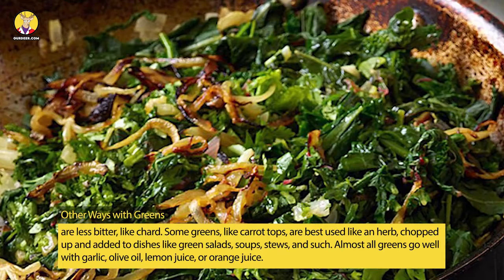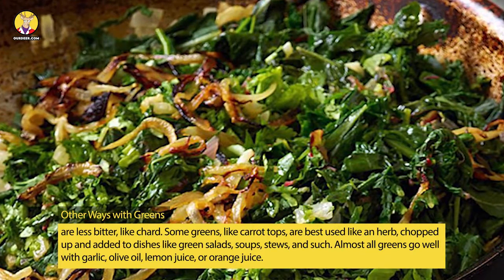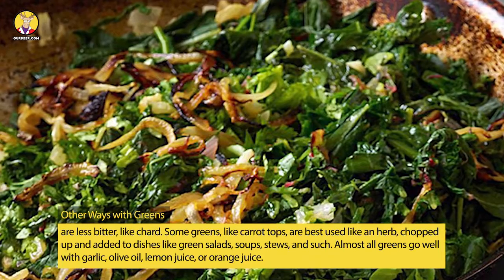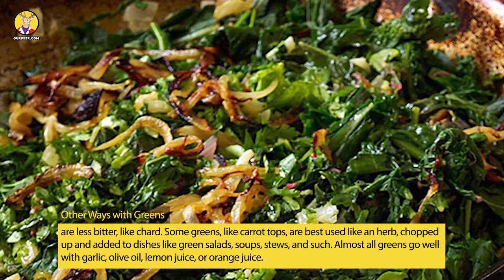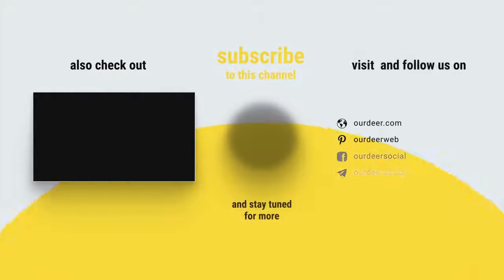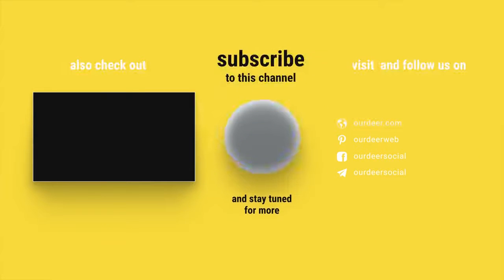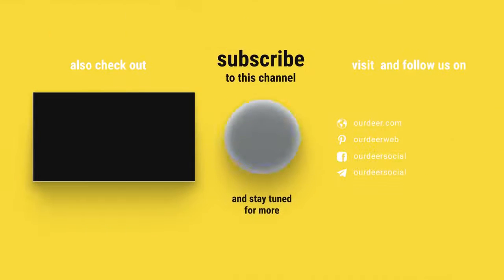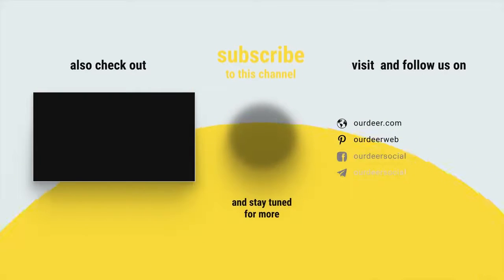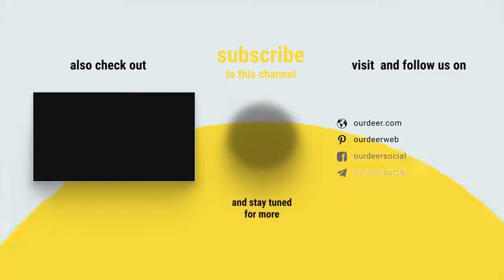Some greens, like carrot tops, are best used like an herb, chopped up and added to dishes like green salads, soups, stews, and such. Almost all greens go well with garlic, olive oil, lemon juice, or orange juice.